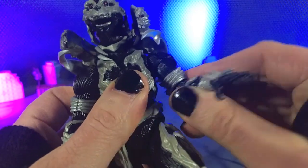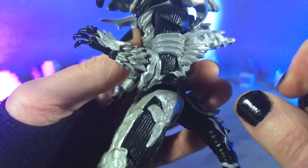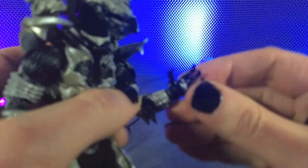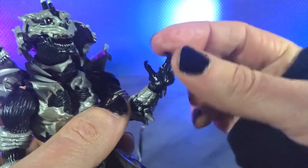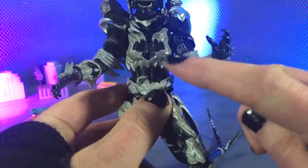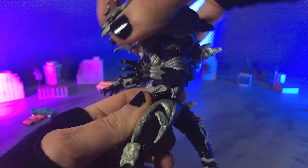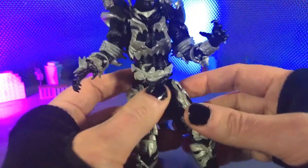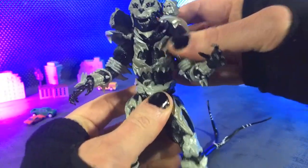We do get bicep swivel. We have double-jointed elbows bringing us just past 90, and a little bit of rotation in those as well. Then we get ball joints at the hands, so we can go pretty much any way we want — you can see we're moving all the way around there. We get a ball joint in the diaphragm and a ball joint at the waist for an absolutely gorgeous crunch. Not really anything back, however, because we're running into the back fin — that's to be expected. And we also get just a little bit of side to side, which feels very, very natural. Very, very nice there.